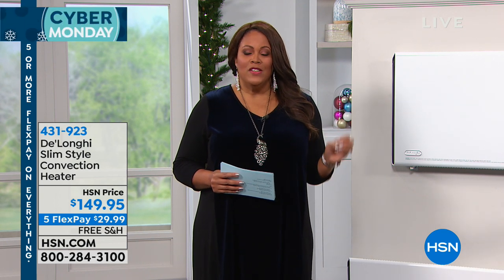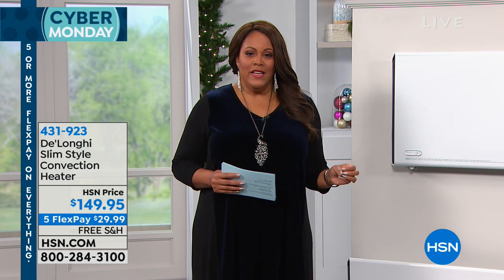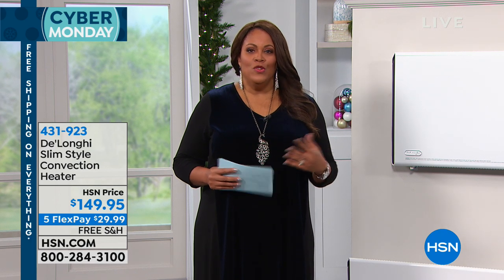We can help you out with that, because we have DeLonghi's top-of-the-line, sleekest model of a heater that you can actually mount to the wall, or it can stand alone. It's so thin, so sleek, and so lightweight that it's unbelievable. It looks like a beautiful piece of furniture.